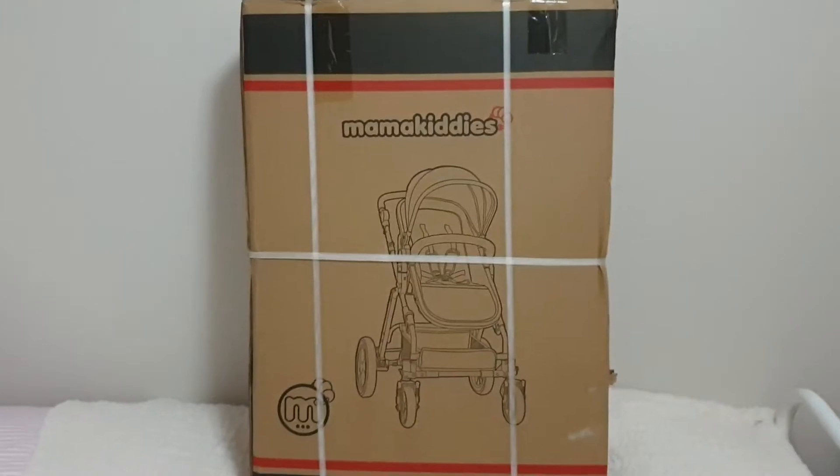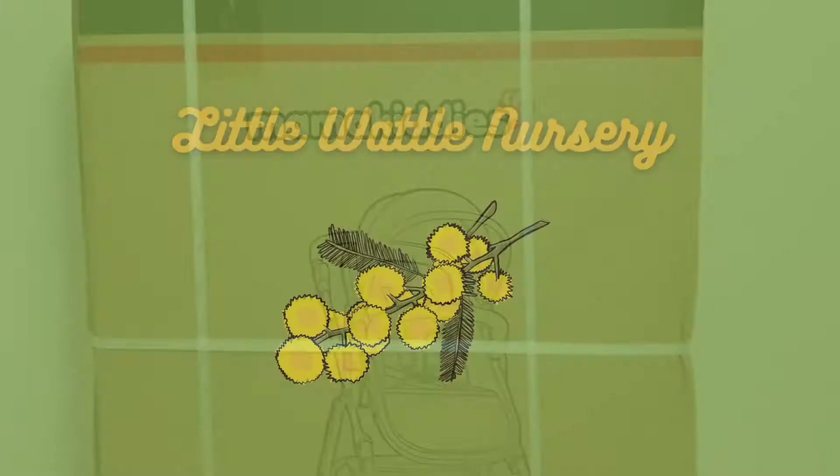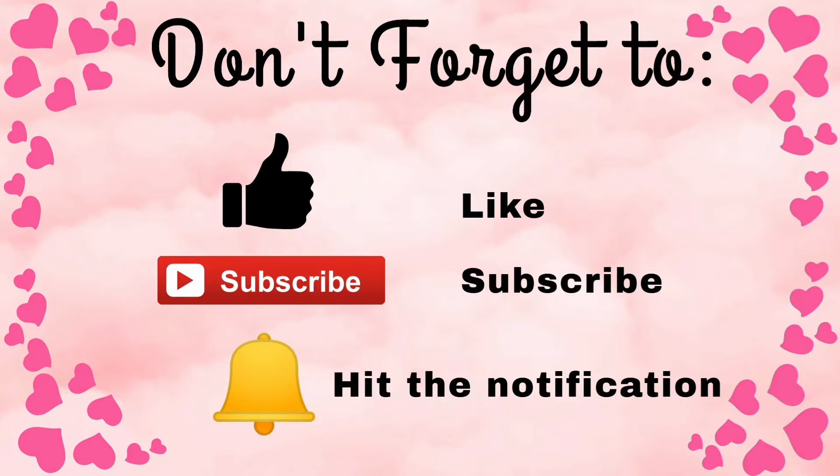Today we're reviewing this new pram slash stroller we got for our Reborn dolls. Hi Dolly friends, this is Kitty and I'm Totty, and welcome to Little Bottom Nursery. Our channel is dedicated to our love of dolls and we feature Reborns, realistic dolls, plus vintage dolls. So stick around and have some Dolly fun.